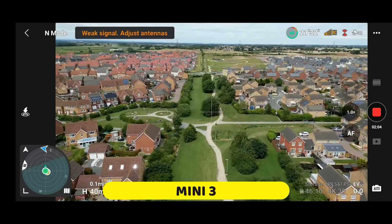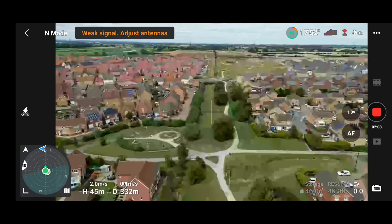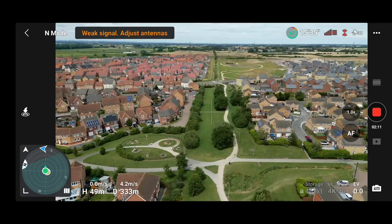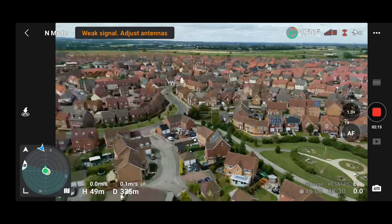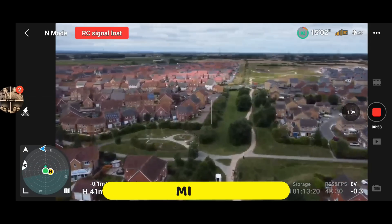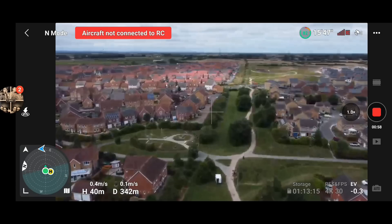Since there has been an update for the RCN1 controller, the first thing I wanted to check was range and signal strength. If I'm completely honest, I didn't particularly notice any difference flying in an area I usually fly, which serves as a fantastic benchmark because I know exactly what to expect. Whilst I appreciate that factors such as environment and KP index can affect range and signal, I certainly didn't see any increase in performance.